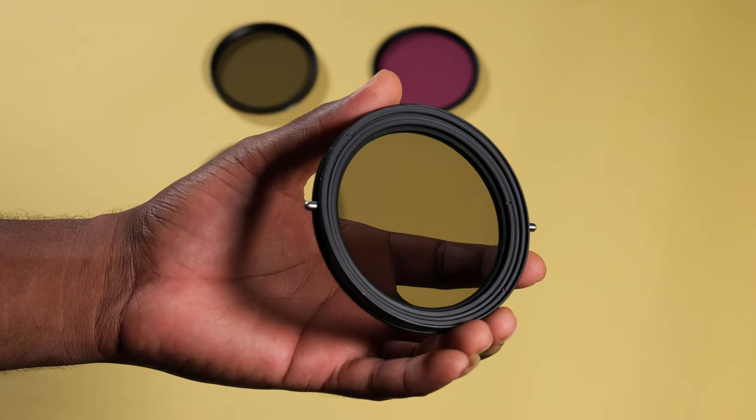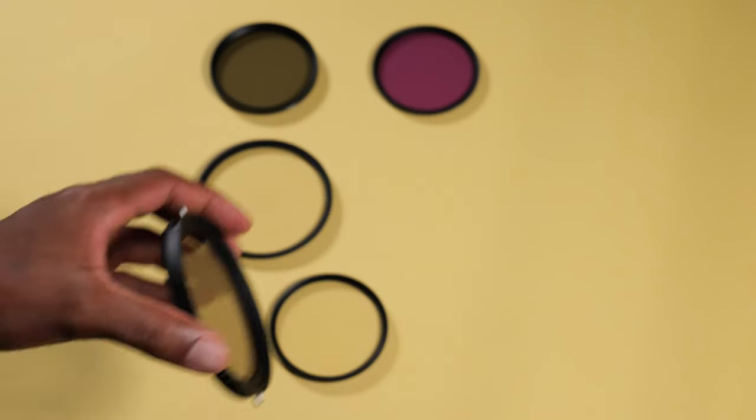What a CPL filter does is block glares and reflections in water, eyeglasses, car windscreens, and windows. So this helps to reduce the amount of light coming into my lens and also reduce reflection from reflective surfaces — a two-in-one. You have variable ND filters, flat-field ND filters, and separate CPL filters. You also have UV filters, so on and so forth.